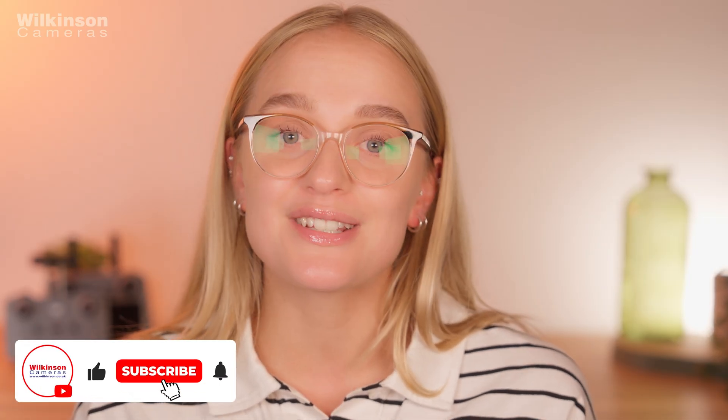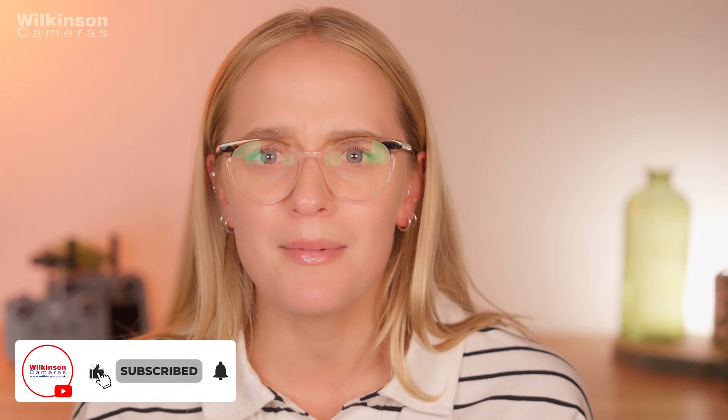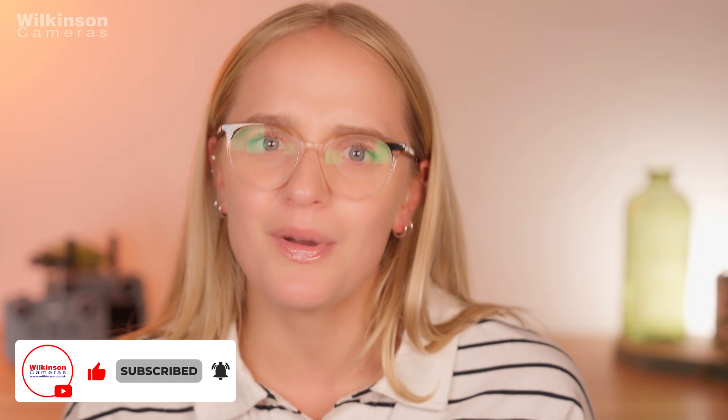Thanks for watching — please don't forget to like, comment and subscribe. A huge thanks to our current subscribers, all 12,000 of you, and don't forget to let me know in the comments what you want me to test in the full review video. I'll see you very soon.